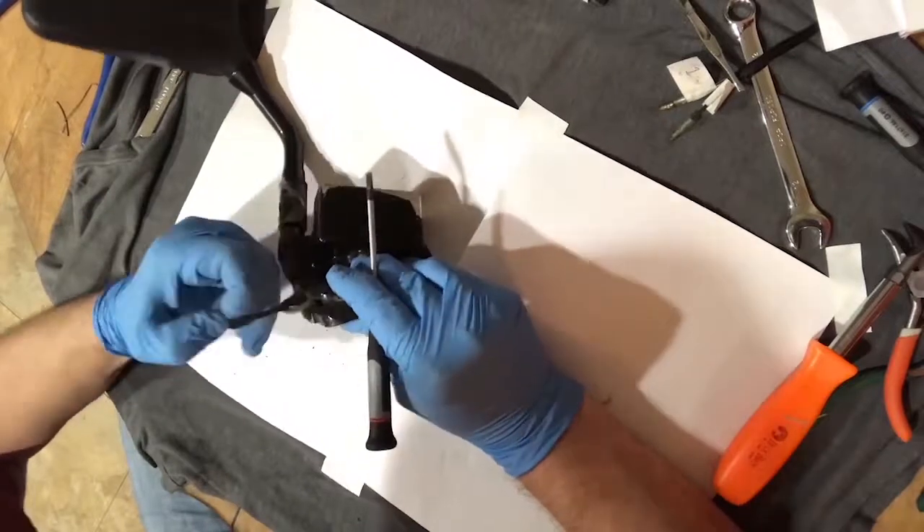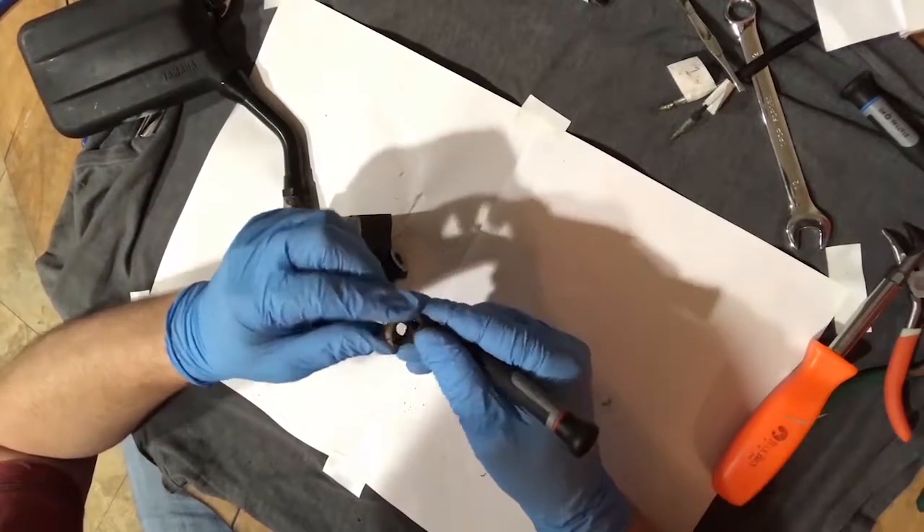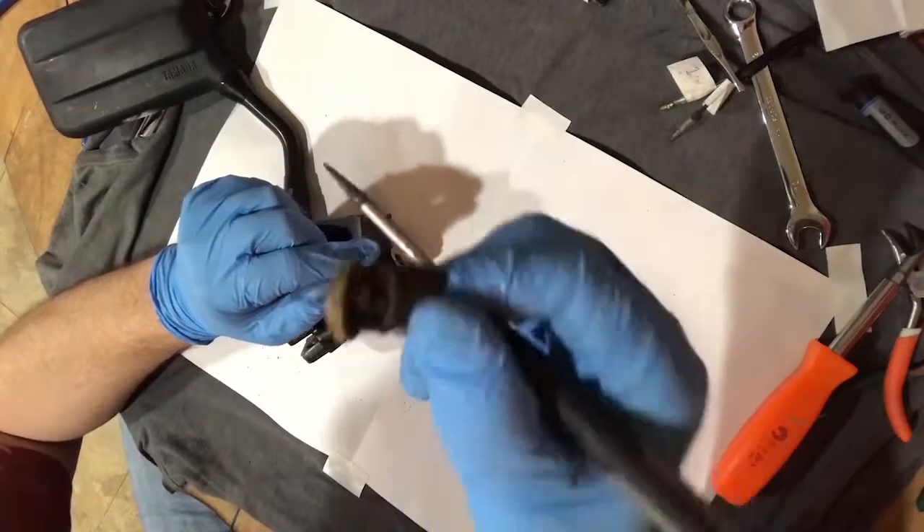Start pulling it all apart. That's what's left of the old internals.